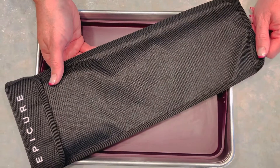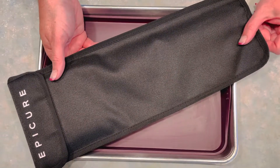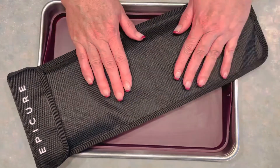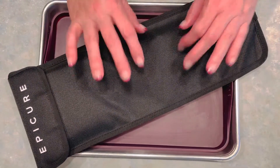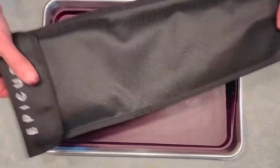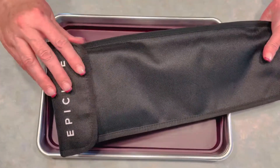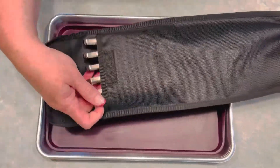Hi everybody, welcome back to my kitchen. We are taking a quick peek at one of my favorite summertime products. We keep improving our stainless steel skewers and these are the best version ever. They come in this gorgeous heavy-duty storage case so you can keep them all together in your pantry, and this is what they look like.